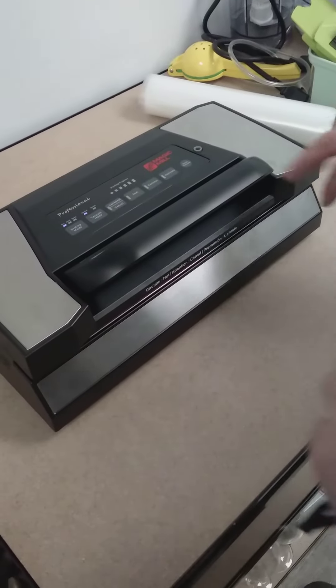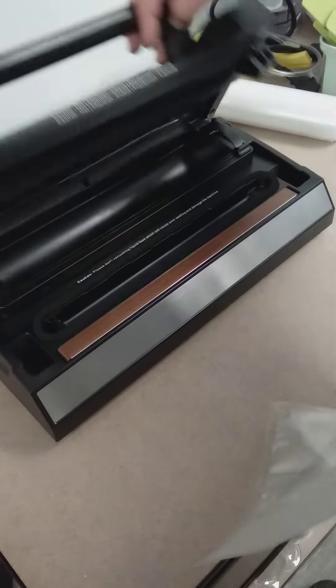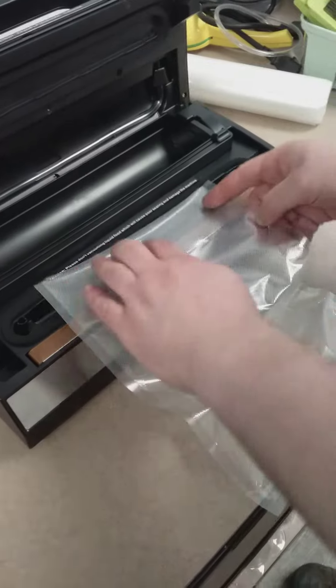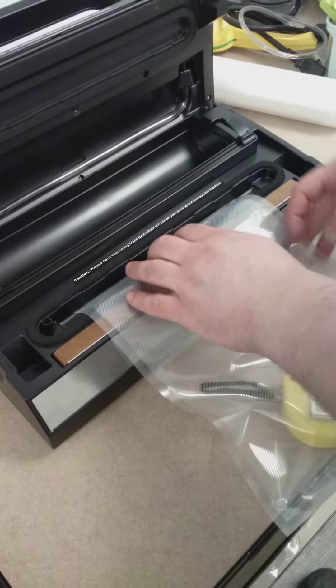Here we'll show you how to seal a vacuum pack with the bag for model number MVS 5181. Pick up the bag, put in the product that you want to vacuum seal, then put the open end into the machine — just make sure it's inside.